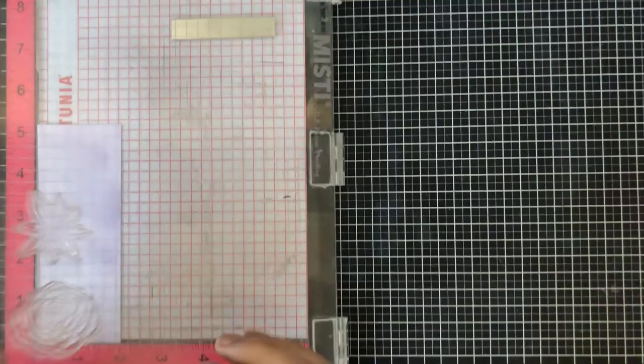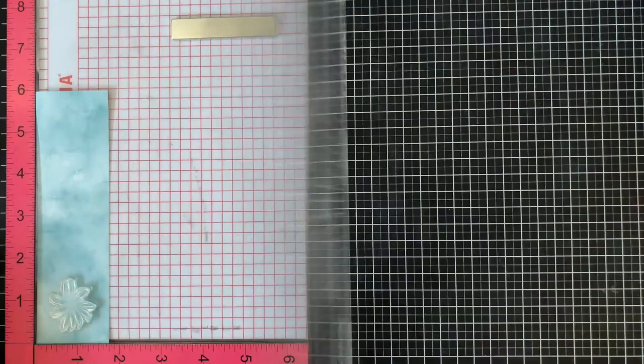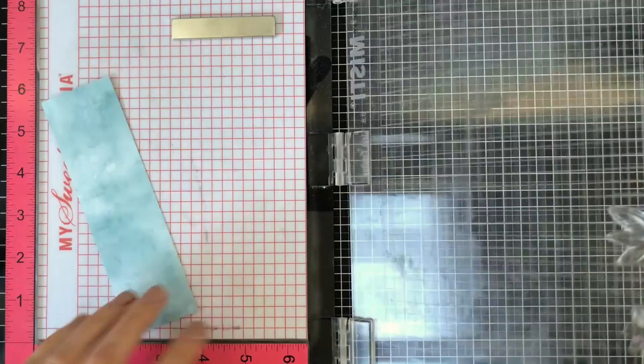I'm stamping each one of these images using Versamark ink because I'm going to end up embossing them, and I'm setting them off to the side so I can do all the embossing steps at once. I do all my stamping first — it stays sticky quite long, so I'm able to add the embossing powder later without any issues.